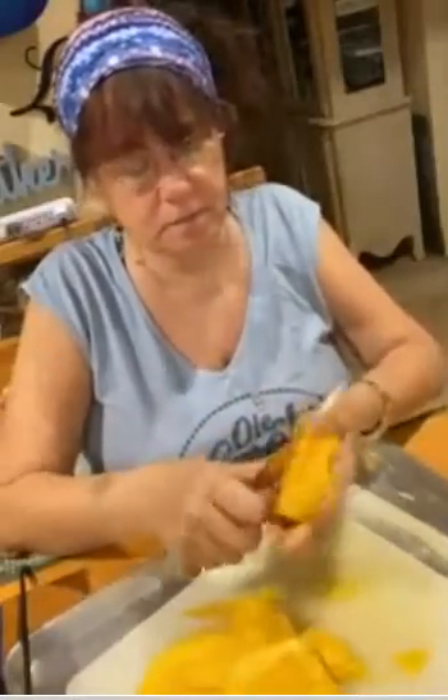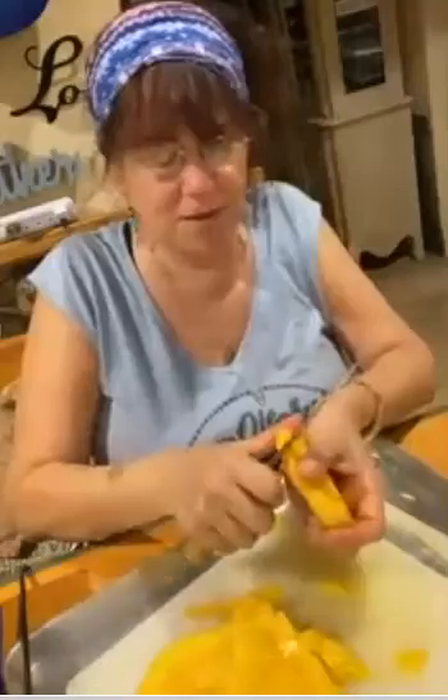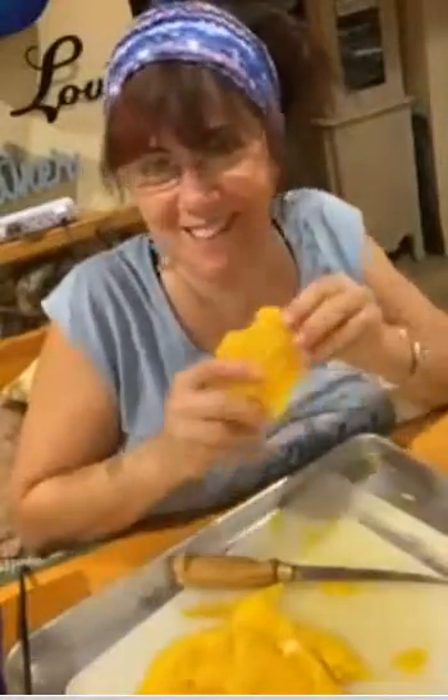If you ever want them to plump back up, you can always put them in a little bit of water and they get a bit puffy again. They're dehydrated, but if you need them a little more pulpy you can always do that. That's what I do with the goji berries that I buy — same thing.